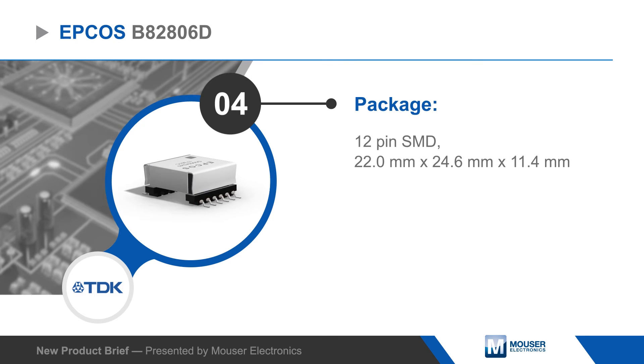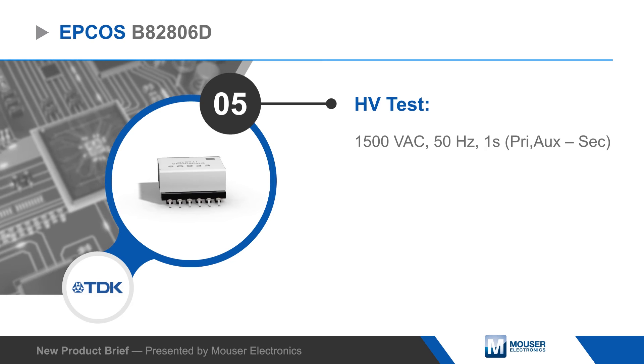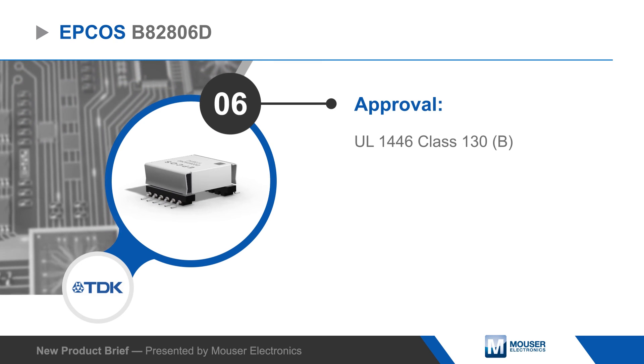The small surface mount transformers are 100% high voltage tested to ensure reliability, are UL1446 approved, and are rated for operation from negative 40 to positive 125 degrees Celsius.